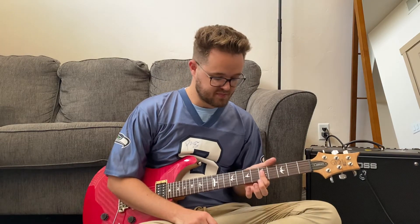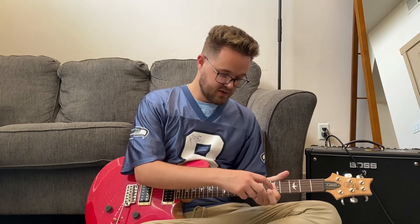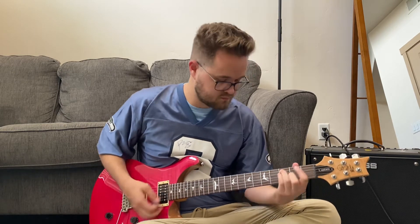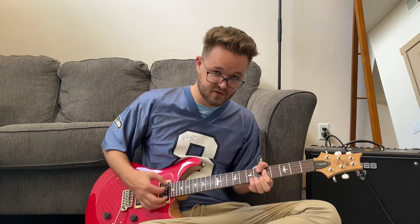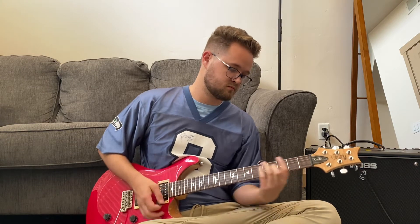If that slide from a C bar chord into the D minor is really difficult, another thing you can do is bar the fifth fret on the D, G, B, and E strings, strum that, and then with your other three fingers make a little A minor shape. You're just going to hammer down that A minor shape — strum down on that bar first, then hammer down that A minor. Hopefully that's easier for you.